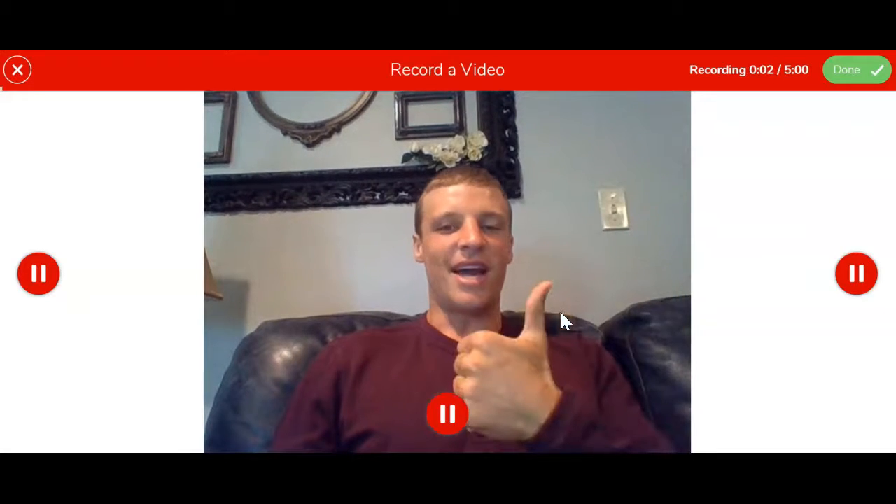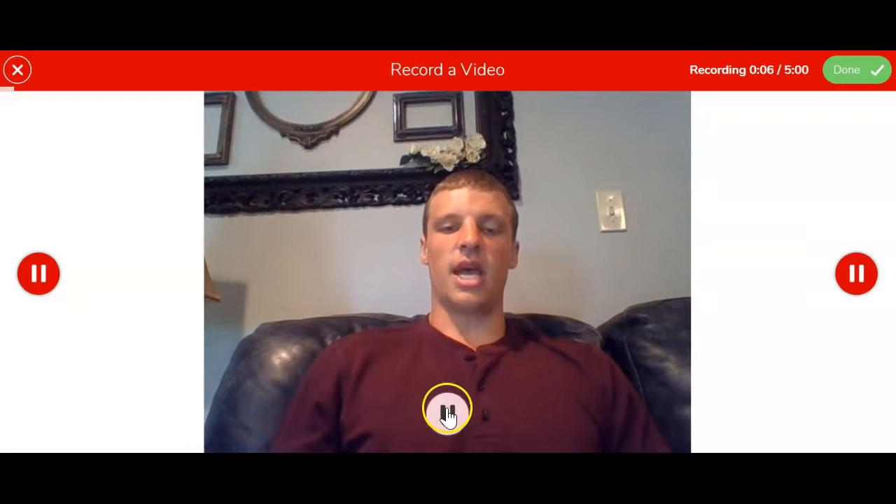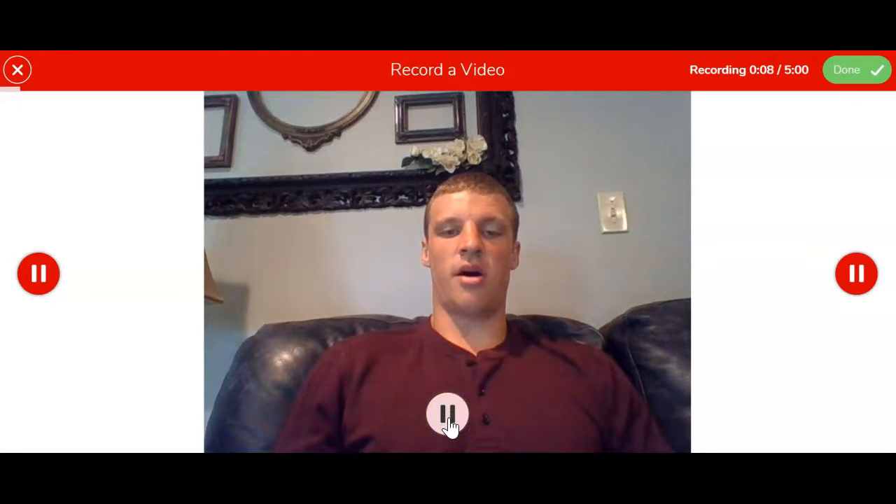I can wave at the camera, I can give a thumbs up, I can do whatever else my teacher asked me to do, and when I'm done I'll click the red pause button.